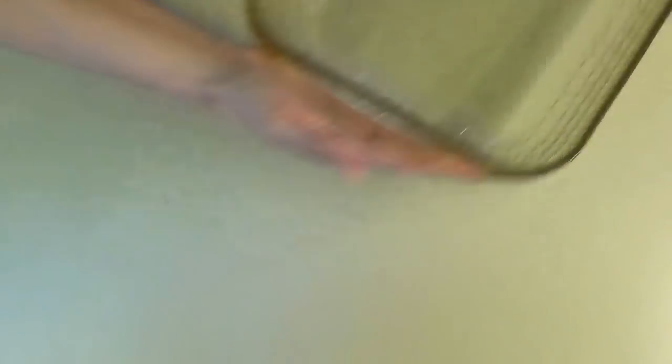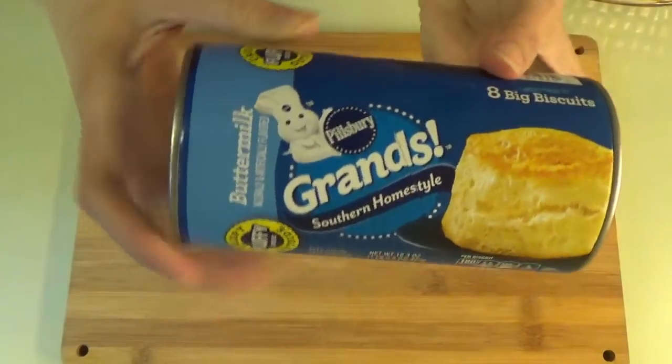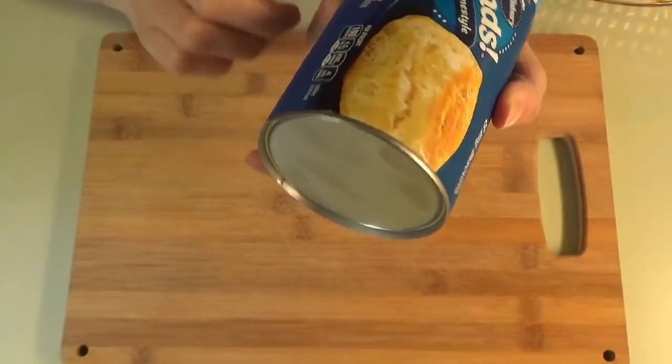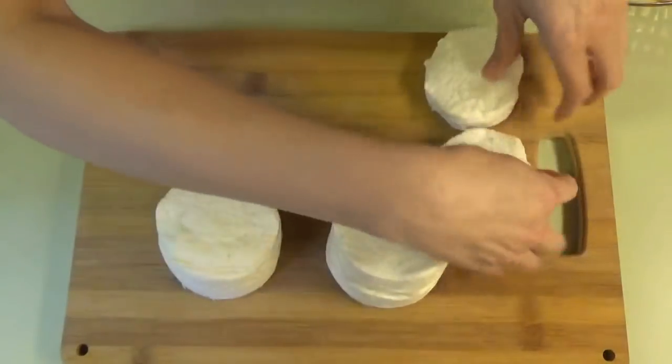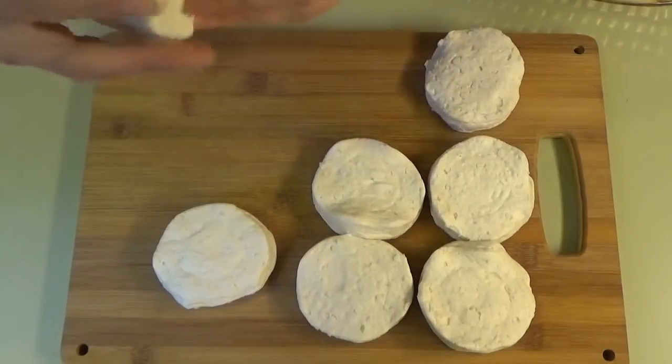All right, let's get started. First up is the meatball one. We've got our 9x13 sprayed and set to the side. Now we get the biscuits ready — we have one can of Pillsbury Grands, the buttermilk kind, the 16.3 ounce can. We're going to open these up and cut them into eighths, each one into eighths.